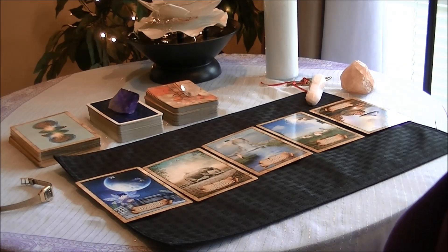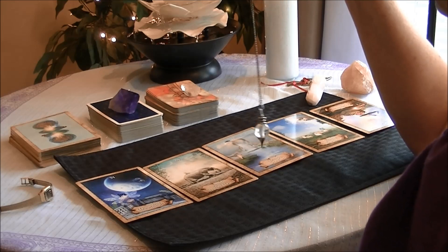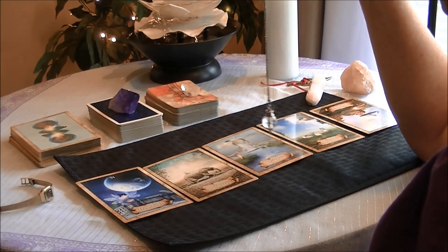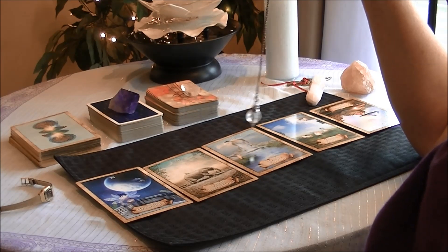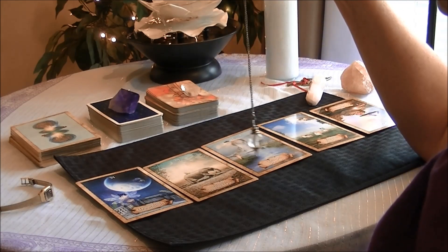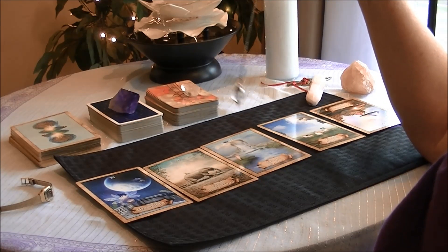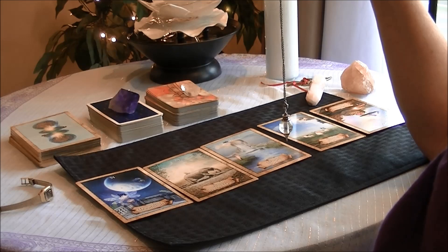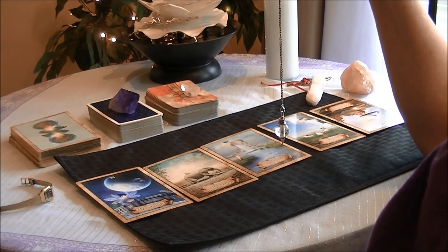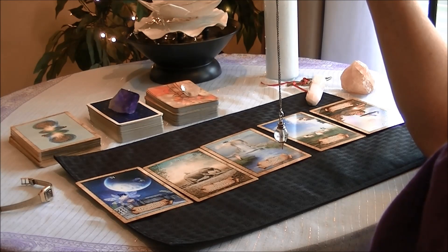So another way is to use a pendulum. I have two pendulums — this is my bigger, heavier one. Clockwise is yes; I've already pre-programmed my pendulum for yes and no. Counterclockwise is a no. Hopefully you're not going to subconsciously move your hand and put answers into it so that you don't get accurate answers. But it's an excellent way to back up the answer that you got with the cards along with your own intuitive insight.